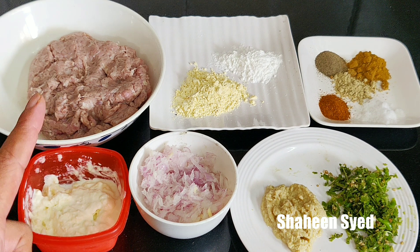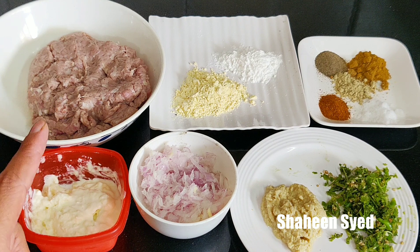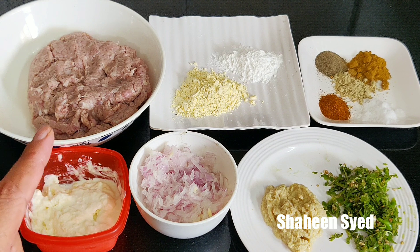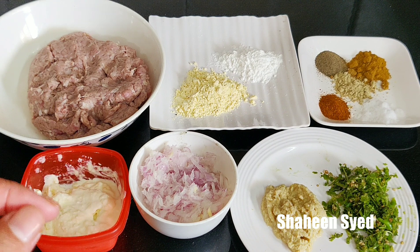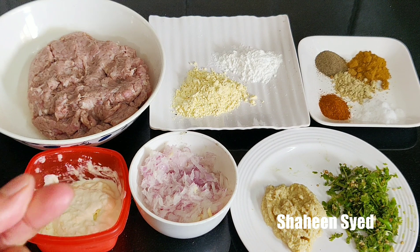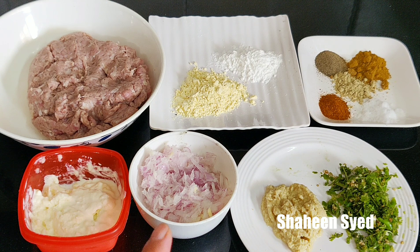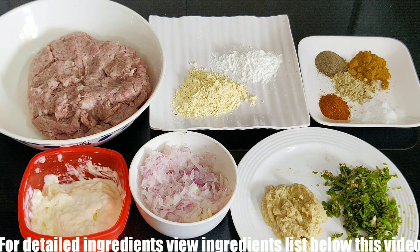I have 750 grams of mutton mince. I have washed it and squeezed out all the water. I have mixed it in the mixer so that the texture will be fine. I have used 2-3 tablespoons of malai so that the moisture is right.